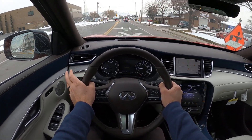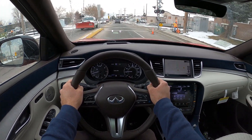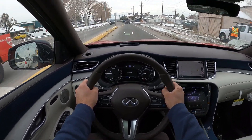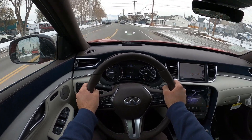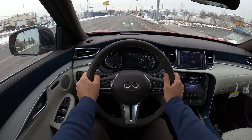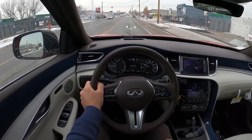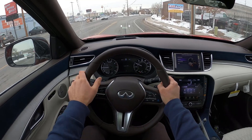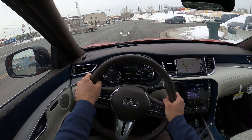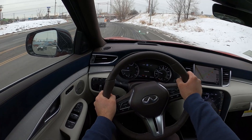I put the drive mode into Sport and there's actually a substantial difference compared to Standard. It instantly does a sort of downshift in the sense that the RPMs go higher as it transitions — pretty interesting. I like the handling on this too; it actually handles really well. It's got that sporty feel that you get from something like a BMW. Let's see how this VC-Turbo performs.